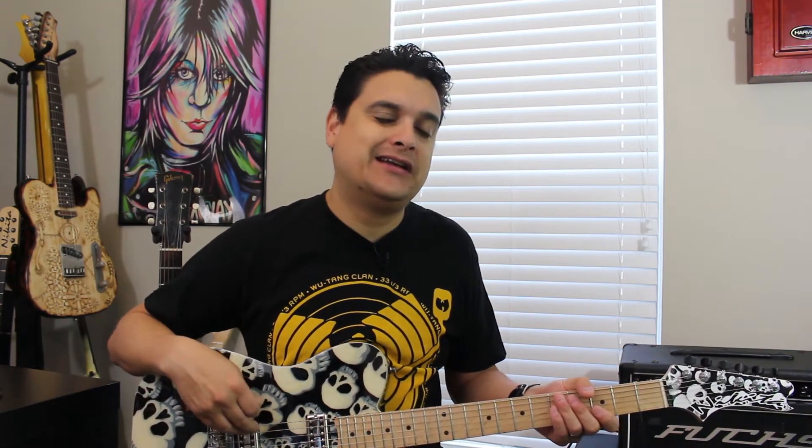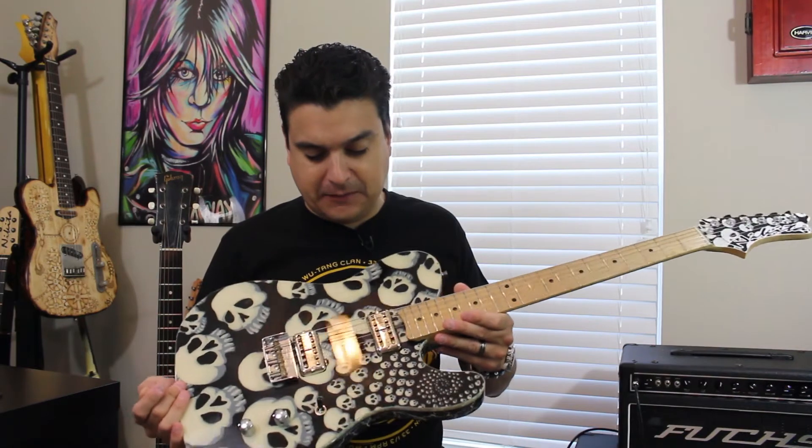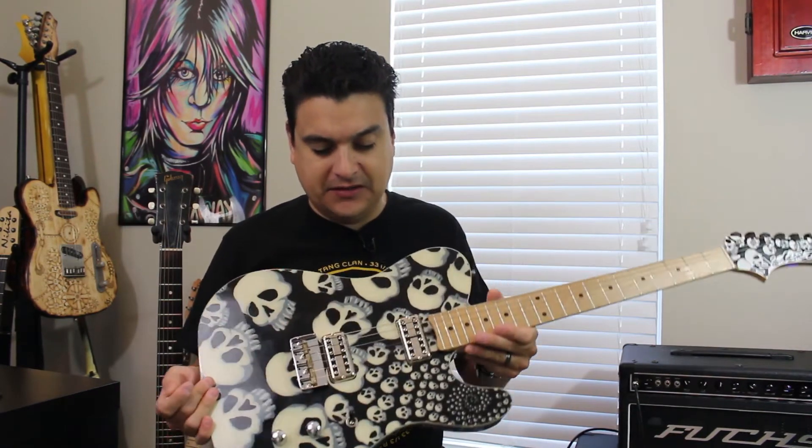And the parts — we like to say that these are about 95% accurate to the original pickup. Obviously because of patent reasons, we've got to make them a little different. But anyway, these are them, man, and they sound incredible.